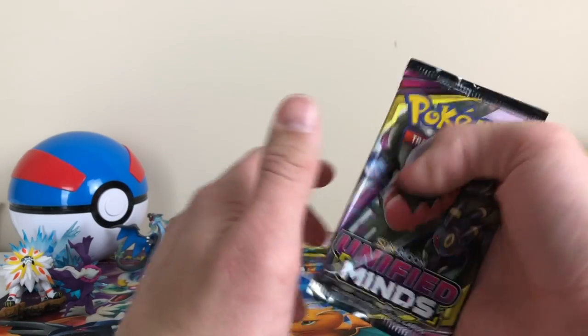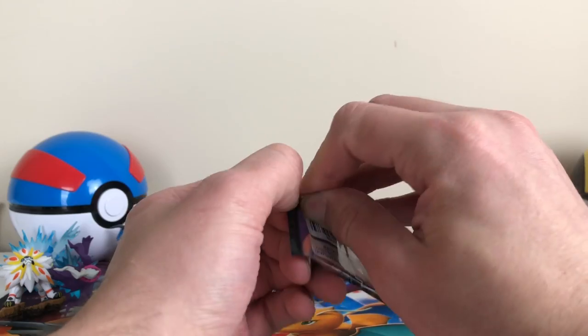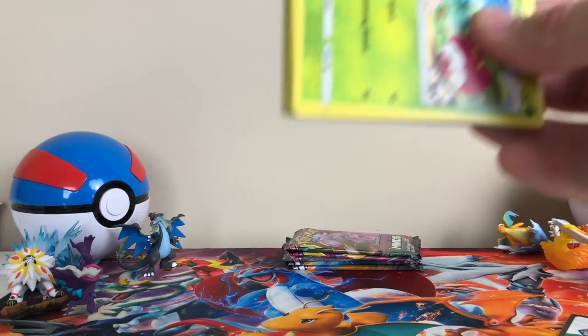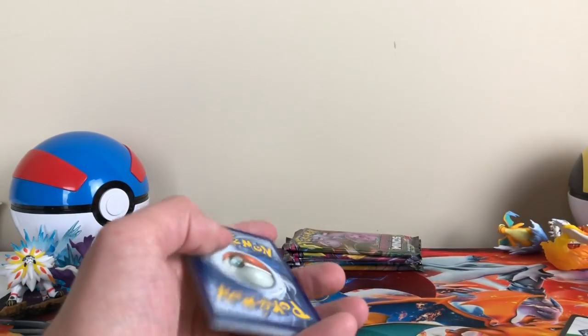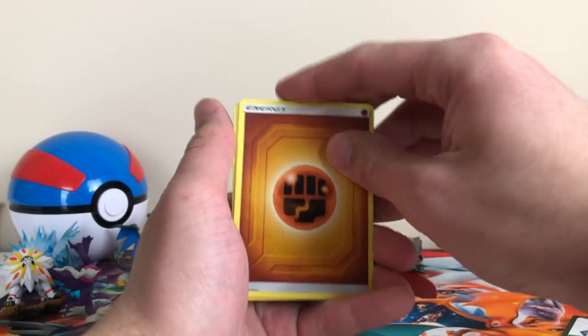We got Darkrai and Umbreon. That's a weird tag team. I wish they did Giratina and Darkrai — that'd be cool. Because they're kind of like the same thing; they're both very dark looking Pokemon. I think that would be a cool tag team card.